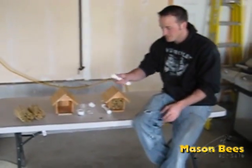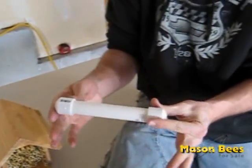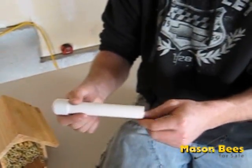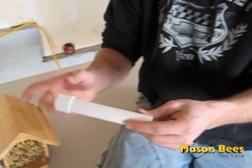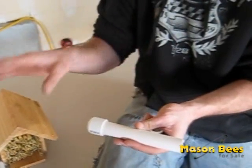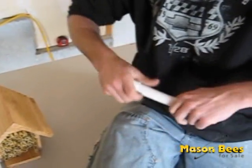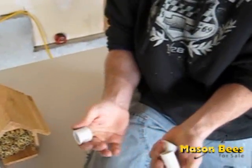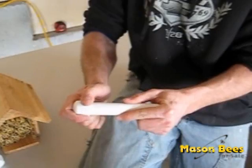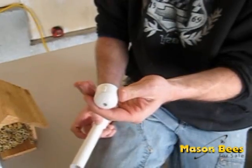The other option — let's say you just have cocoons — is to use a piece of PVC pipe, about three-quarters of an inch around inside. You can cut them anywhere from six to twelve inches depending on the amount of bees you're going to release. The same rule applies: don't mix males and females, all males in one, all females in the other. Go buy a piece of PVC pipe and two end caps, cut it to the length you want, then slide one cap on. Don't use any glue. On the other cap, drill a hole either five-sixteenths or three-eighths of an inch.